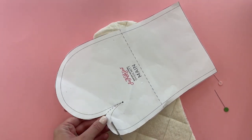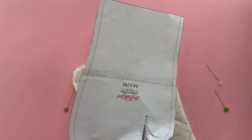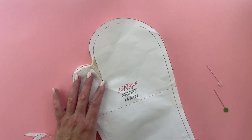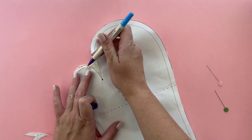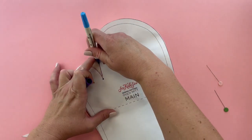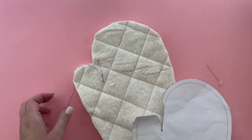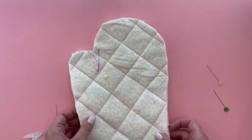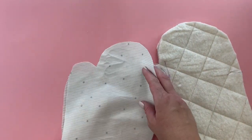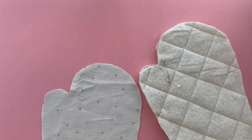You can trim off that part of the pattern piece and use it as a template to trace the seam line. This gives you a good line to follow. Pin around the oven mitt and sew it at 3/8 inch seam allowance. Then do the exact same thing with the lining fabric, right sides together, and draw the thumb on there as well.